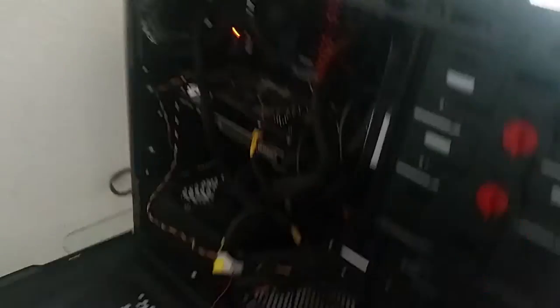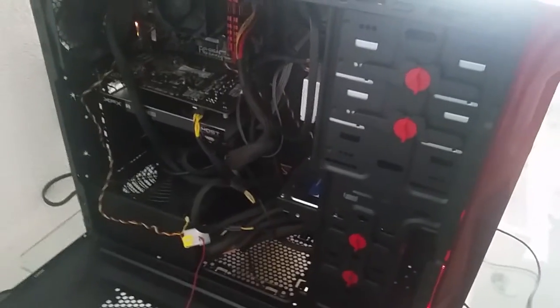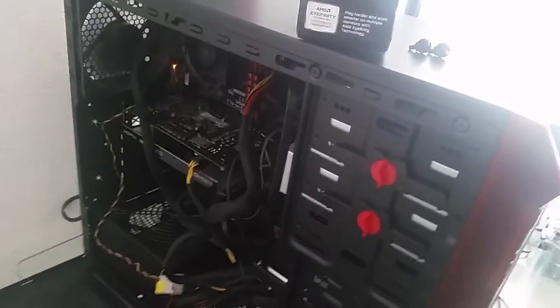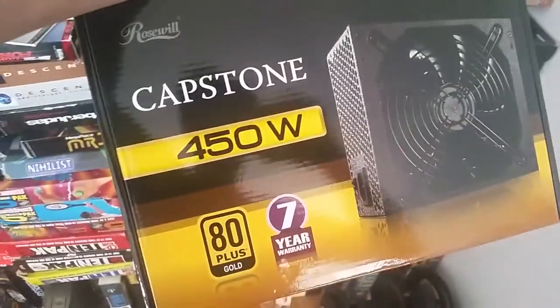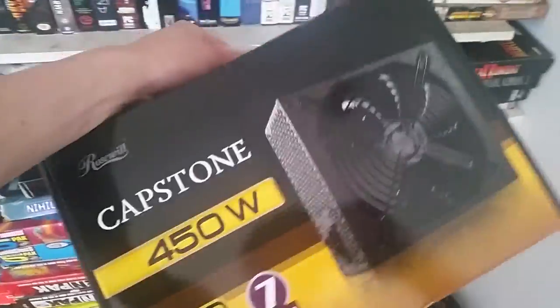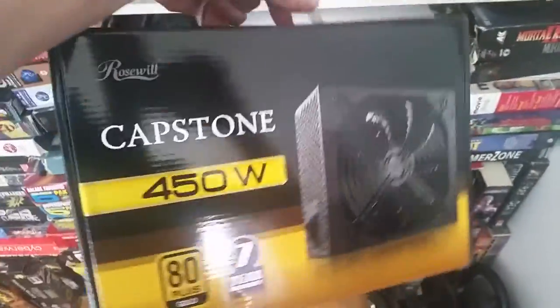This tower is very cheap — I wanted something economical. The power supply that came with it is a Capstone 80 Plus Gold rated at 450 watts. I chose 450 watts because I want less power consumption and can't afford a high electricity bill. The motherboard also came inside the box from Newegg.